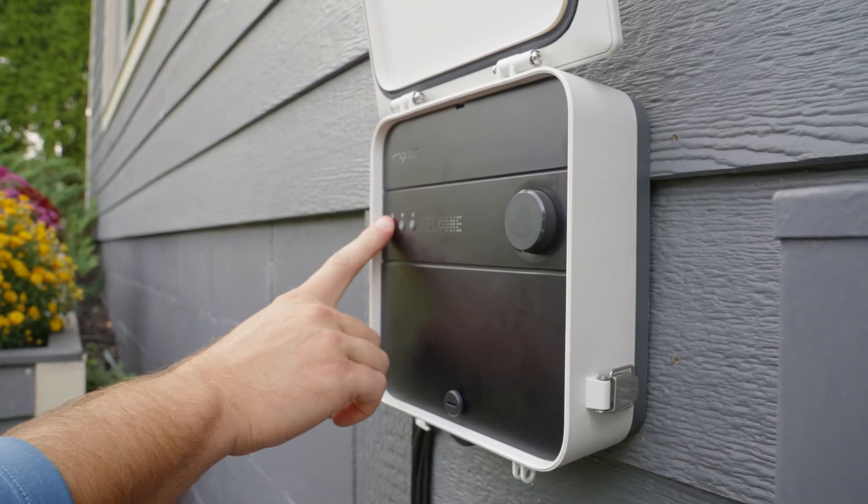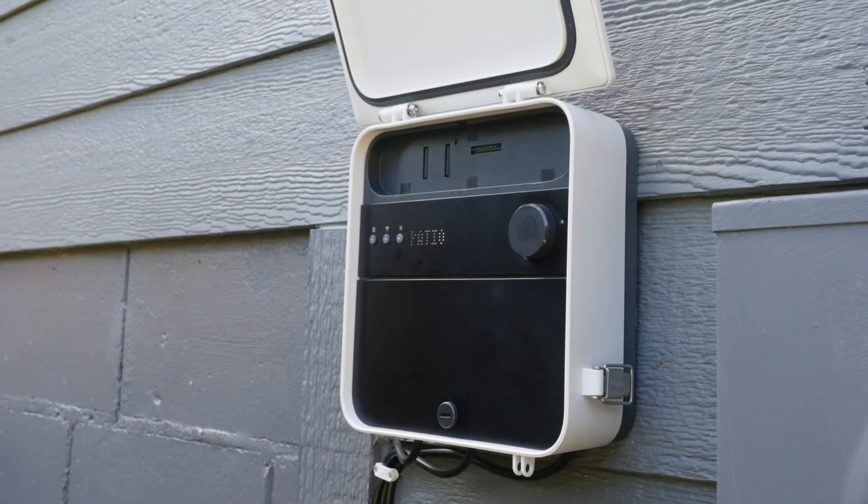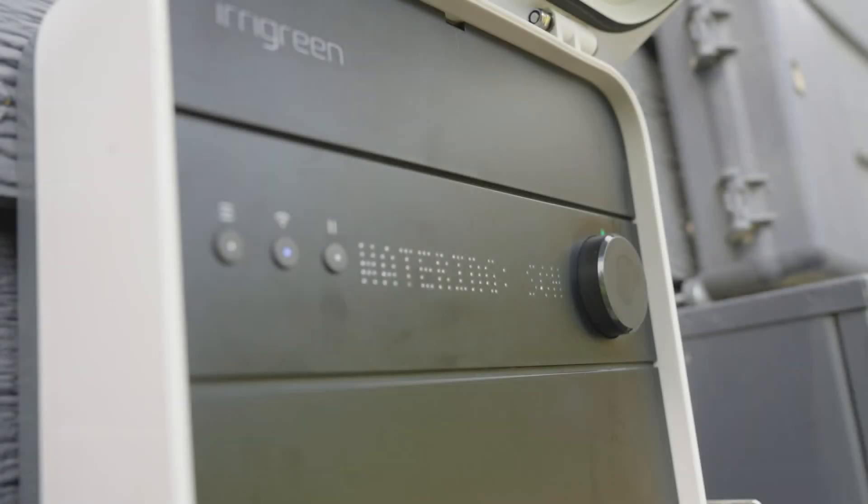Finally, if you need to reset the controller, you can press and hold the settings button for 5 seconds, or you can remove the top panel and press the reset button for a hard reset. Thanks, and happy watering!